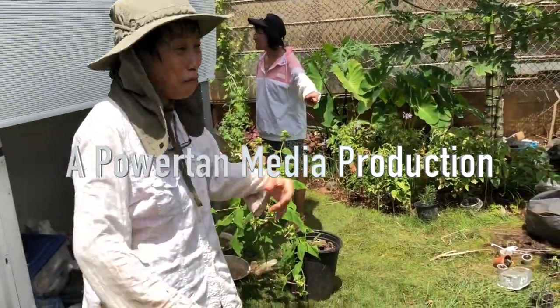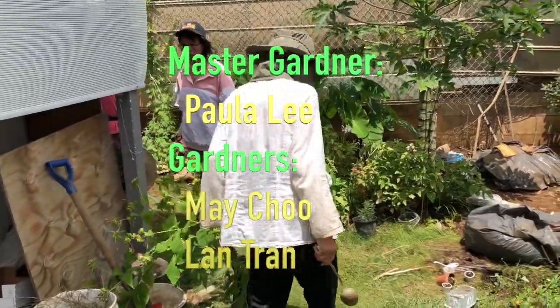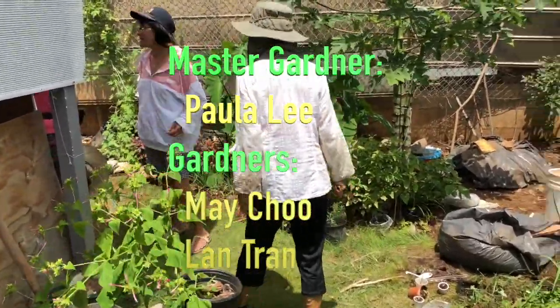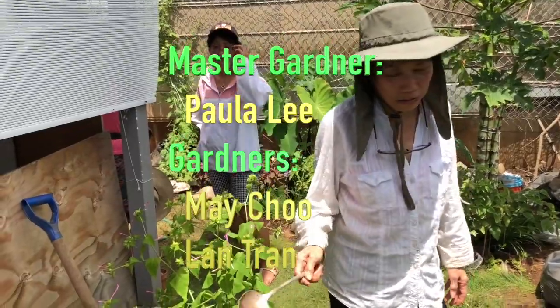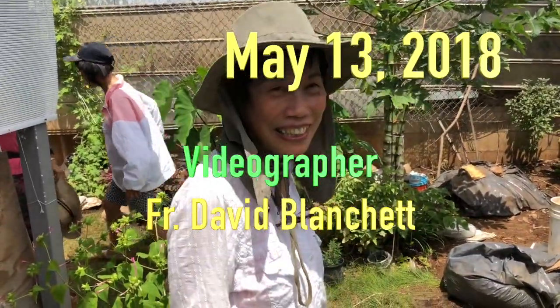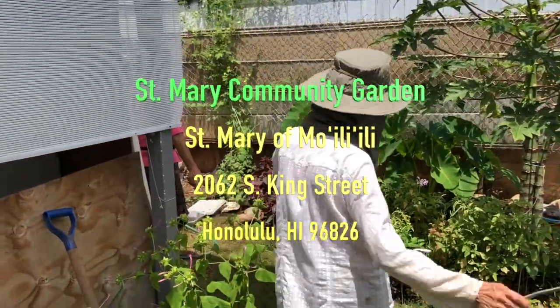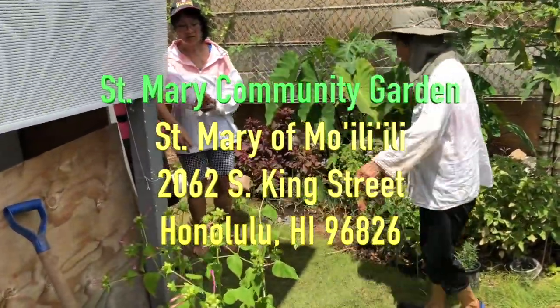Thank you so much, ladies. I'll send you a little write-up about our garden. Today is Mother's Day — May the 13th. These ladies are working hard in the church garden.